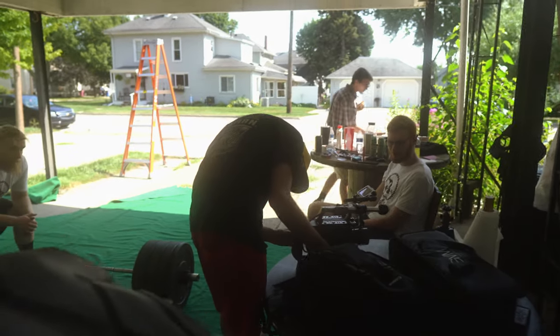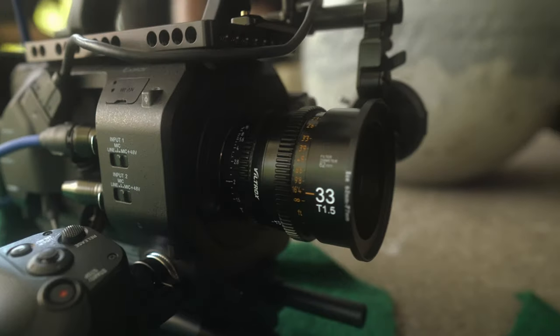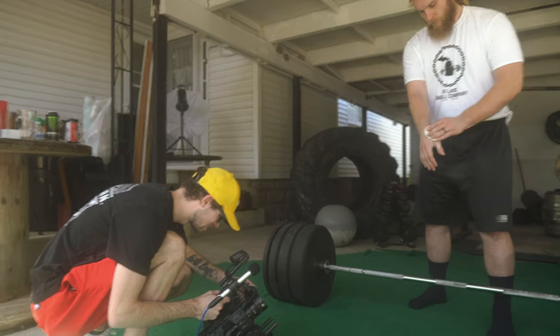I've had these lenses for a few weeks now, and I was actually able to take them on a video shoot with my Sony FS7 last week. In this video, I'm not going to show just test footage — I'm actually going to show a real-world video shoot that I used these lenses on, and give my honest opinions after using all three of them on a professional video shoot.